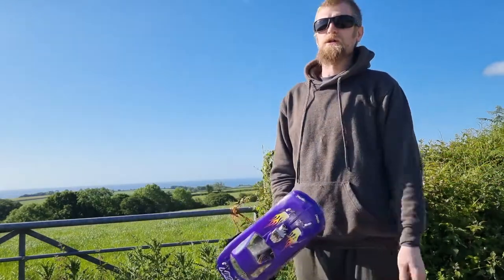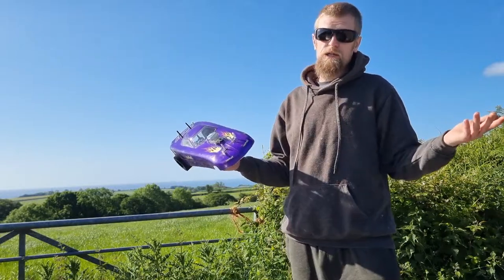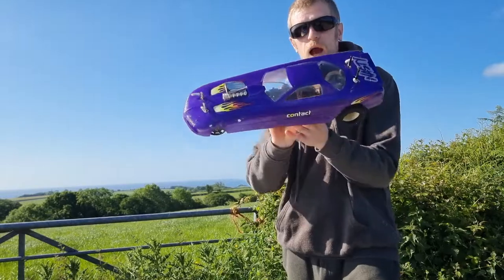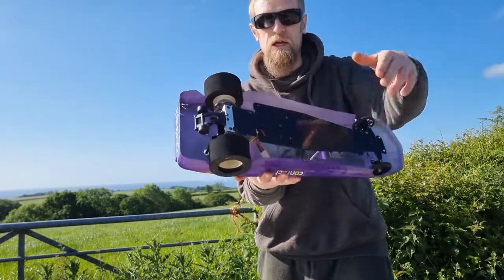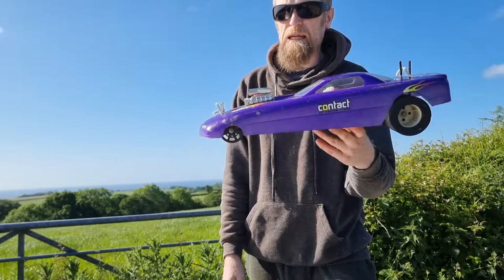Hello friends, welcome back to RC Cars UK. Paddy with you here again on another glorious day in sunny East Devon. Now what have we got here? We've got an original Bowlink funny car. So this is a dragster, as you can see. These came out, I believe, late 90s.